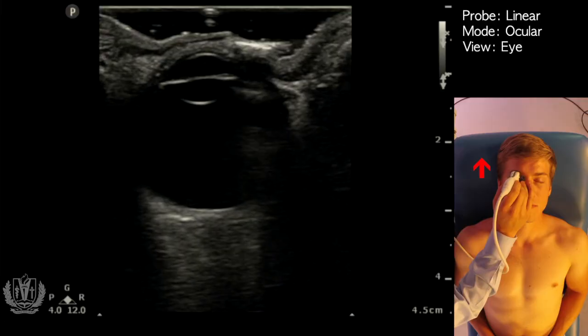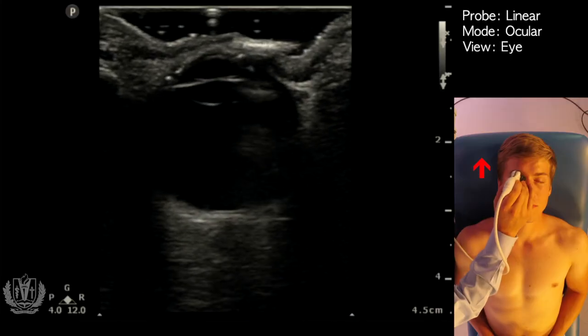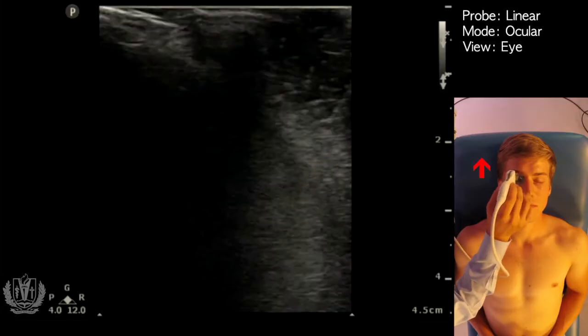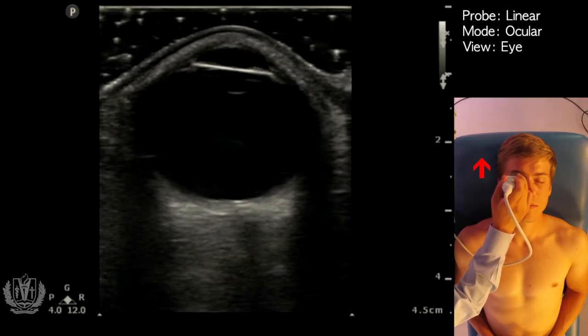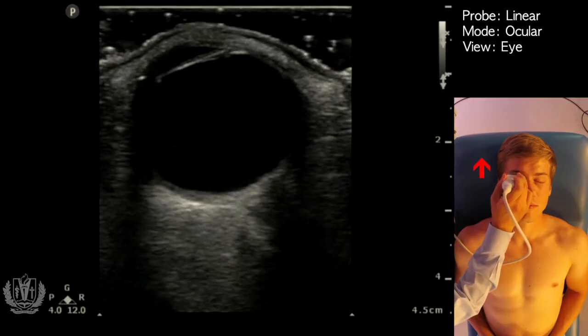Another thing you can assess is extraocular movements. Switching to the transverse view — have the patient look left and right, and you can see the eye moving back and forth on the ultrasound image.